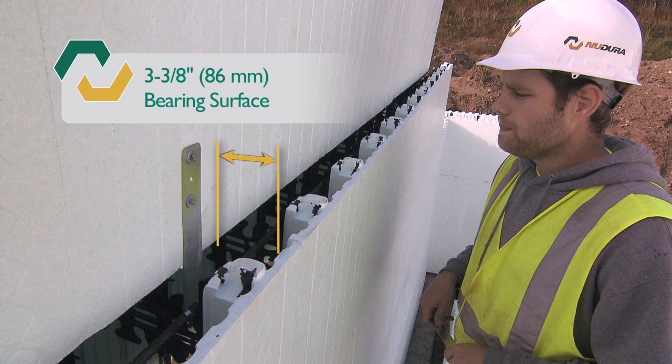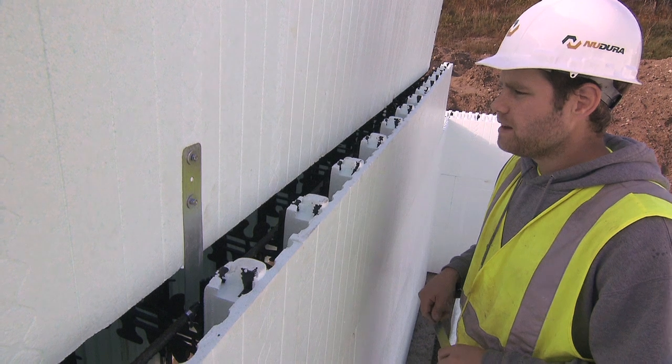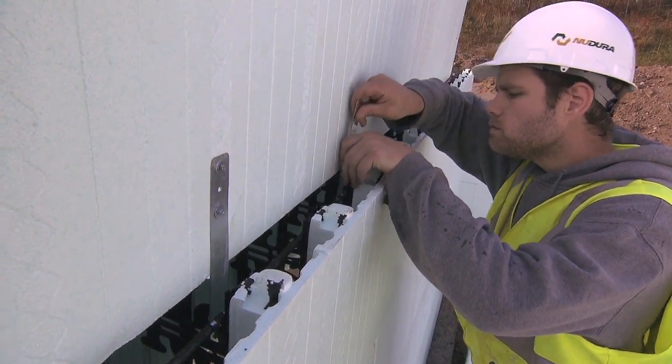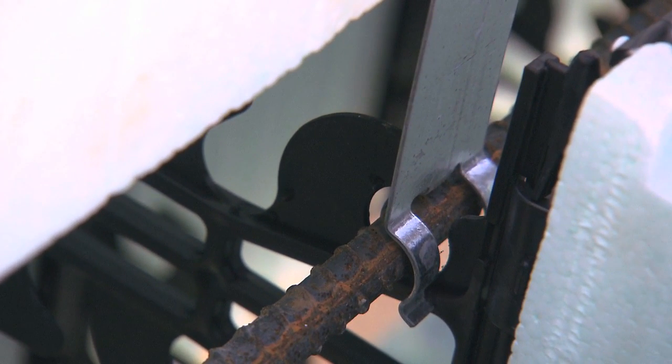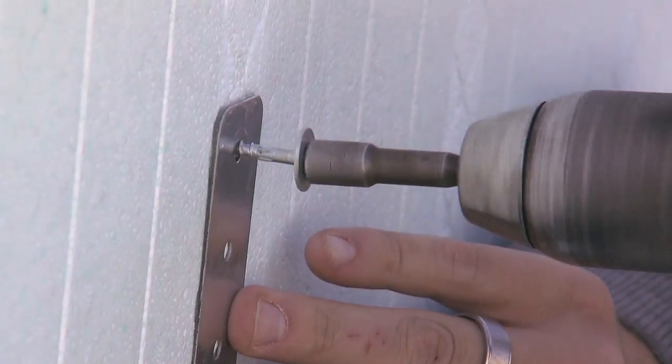Stack the forms and follow the course placement procedures as outlined earlier. Once you've reached the transition joint, you will utilize the Nudura transition bracket. Place the transition bracket 16 inches or 406 millimeters on center. Simply clip the bracket onto the top of the rebar installed in the form below. Align the bracket to the web indicated by the diamond pattern and then screw it into place once the form above has been leveled.